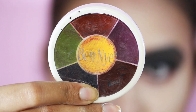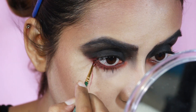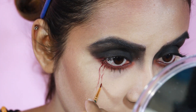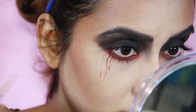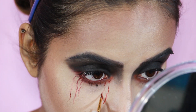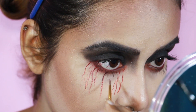Now with my Ben Nye Bruise Wheel I'm going to draw capillaries under my eyes. You can use any red lipstick but make sure it is creamy. Just wiggle a line with minimum pressure — we don't want any stark lines. It may look a bit complicated but trust me it's really simple, and even if you make any kind of mistake you can just wipe it out with your fingers.